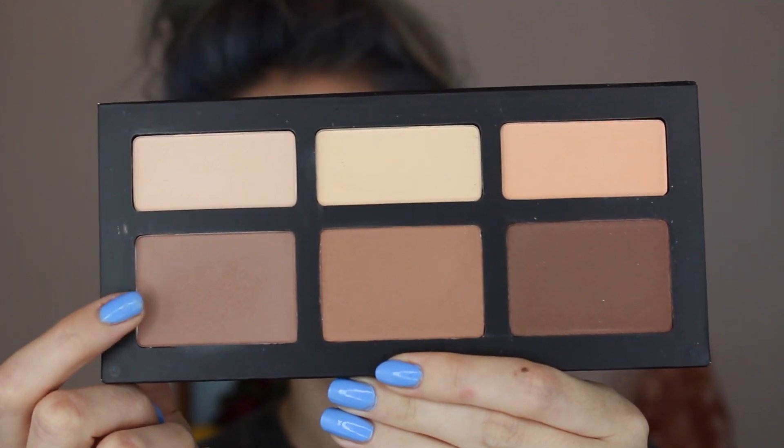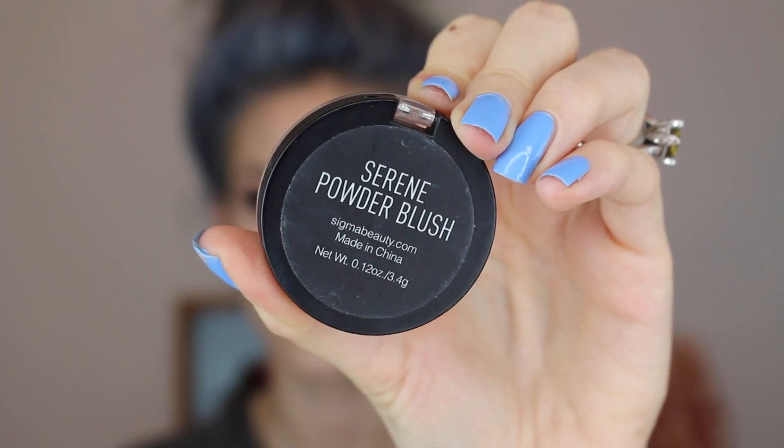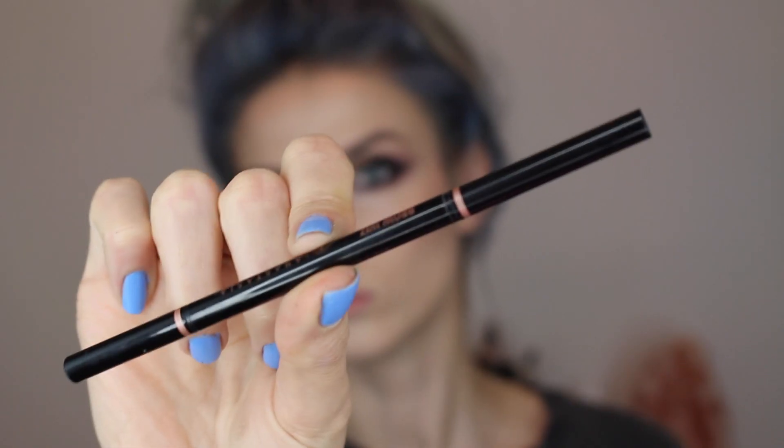Now I'm using the Kat Von D Shade and Light palette — the lightest bronzer shade — to give my face a little color. Then I'm using my favorite blush by Sigma called Serene; I have a 10% off discount code in the description box. Then I'm putting a little bit more highlight on using the Hourglass one.